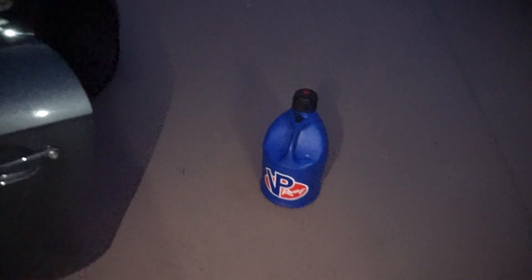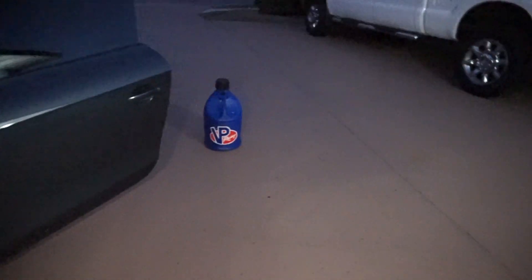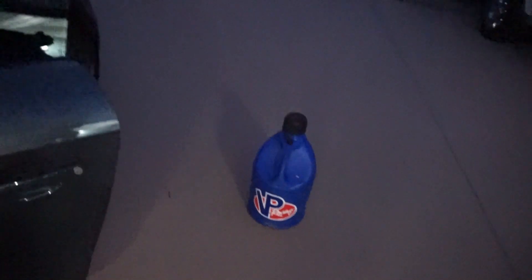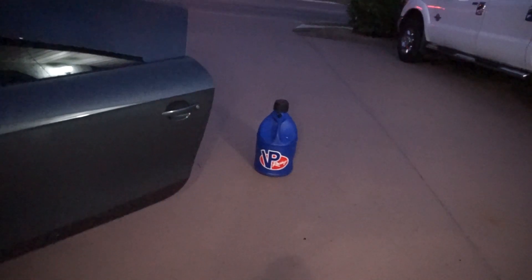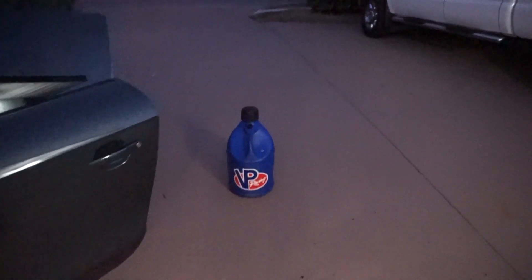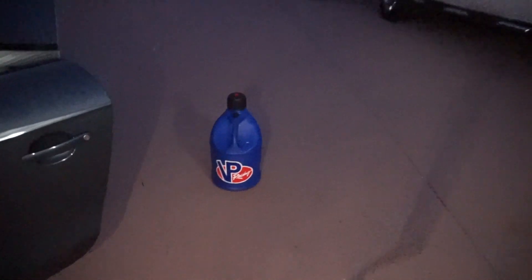Methanol — where do you get it? Do you just get Boost Juice? In my opinion, no. I would call VP Racing and ask them where your closest dealer is. I get my straight methanol for $5 a gallon locally. When you buy Boost Juice it's already mixed 50/50, so buying straight methanol is much better value. I recommend calling VP Racing and finding the closest dealer.